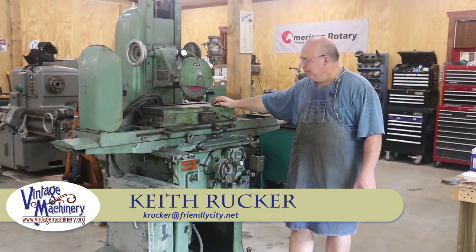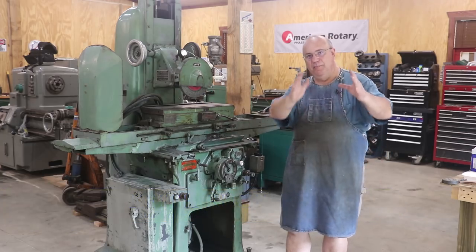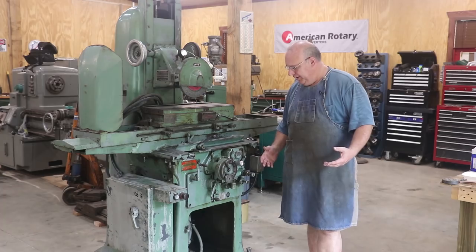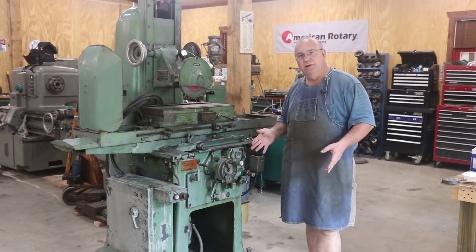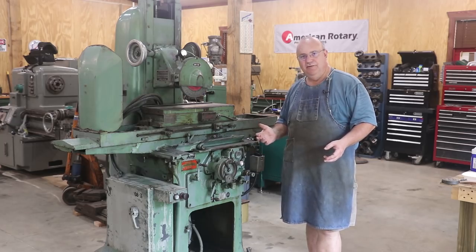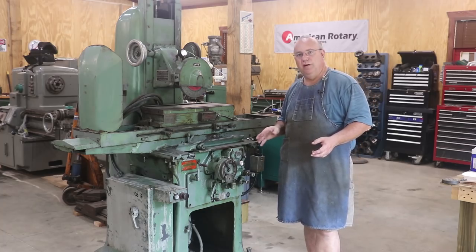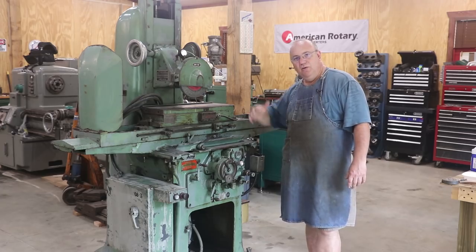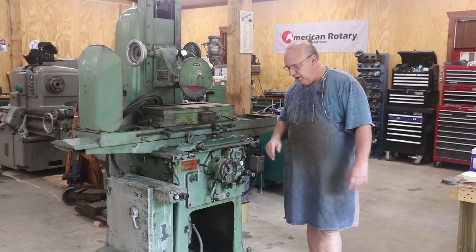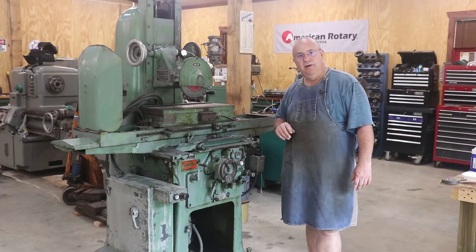Hello, Keith Ruck here at VintageMachinery.org. We're finally ready to get this surface grinder back over where it goes and set up so we can run it. But before I do, I wanted to show you a couple of small improvements that we did to the machine while I had it out. We're going to move it over, set it up on the new riser feet, and level this machine in and get it ready to run. Let's zoom in and show you some of the improvements.